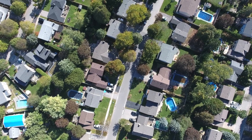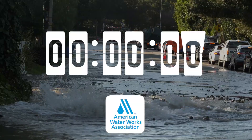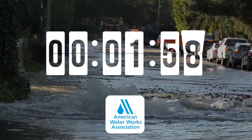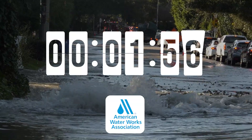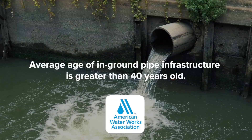Across North America, aging infrastructure is impacting economic growth and social prosperity. According to the American Water Works Association, a water main break occurs every two minutes, and the average age of in-ground pipe infrastructure is greater than 40 years old.